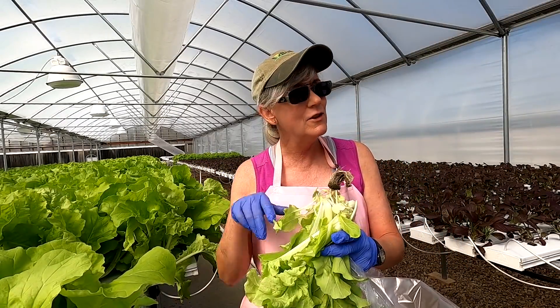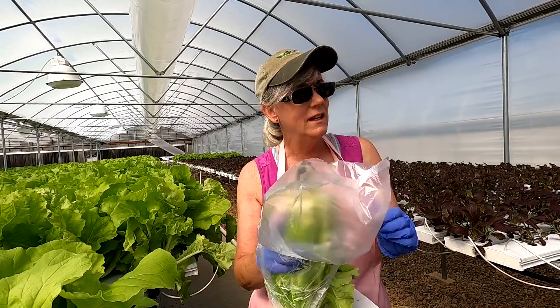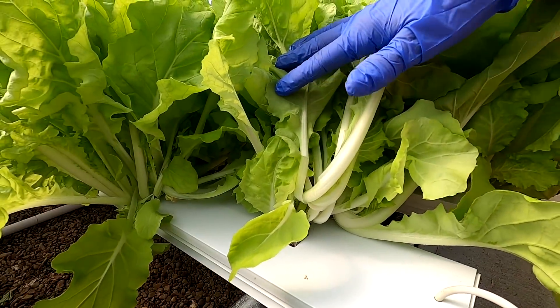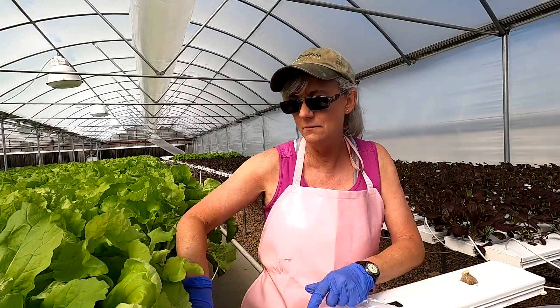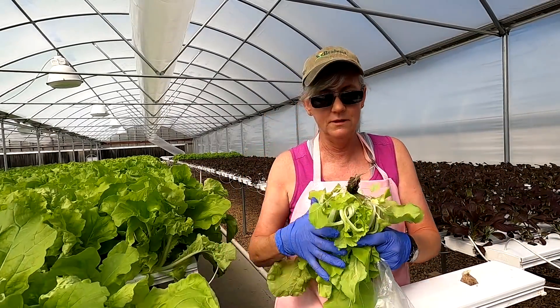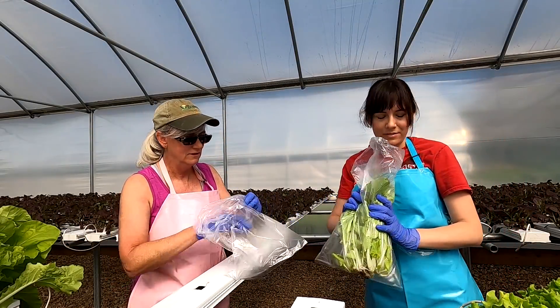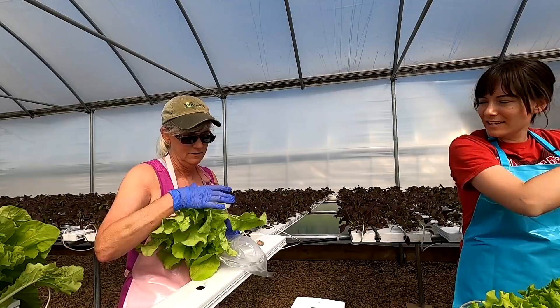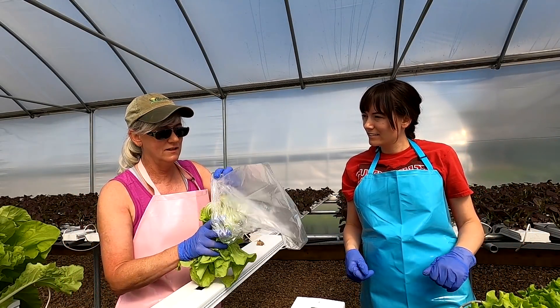We're harvesting 935 heads of Tokyo Bakana. It's an open-head cabbage and a multi-seeded plant. I use the multi-dimpled oasis tube — you can see all the different plants in there. A lot of people from the farm market make lettuce wraps out of this.